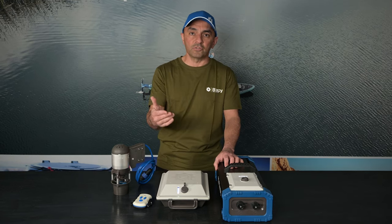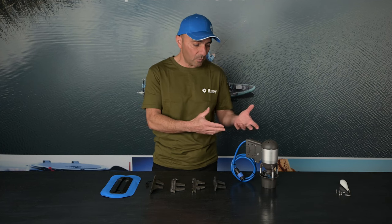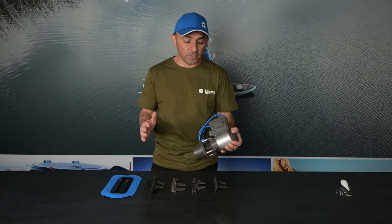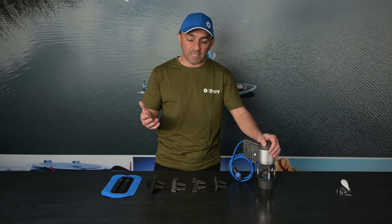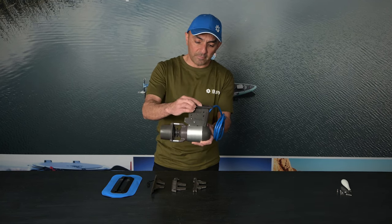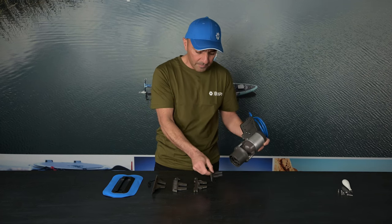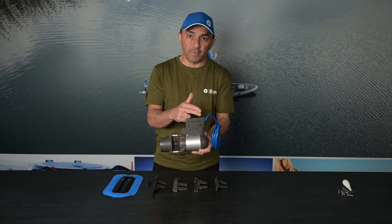Now I'm going to walk you through all of the different adapters we offer and show you how easy it is to motorize different kayaks, paddle boards, and small watercraft with the K1 motor. You'll notice the same four-hole pattern we've had in all our motors up to now, so you can still use old adapters from J1 or J2 motors. One example is our flat plate adapter — it slides right into the motor and allows you to mount it to pretty much any flat surface. It's great for DIY projects, and we also have a PDF template for that hole pattern on our website.